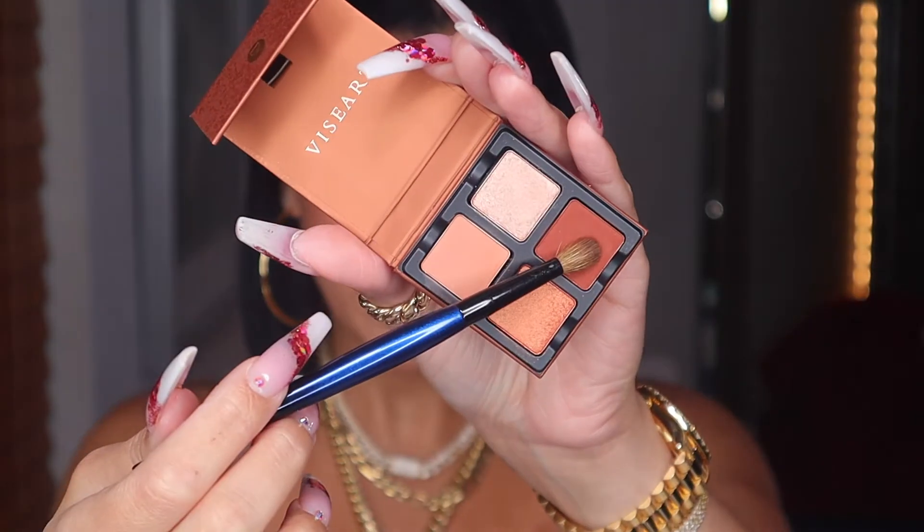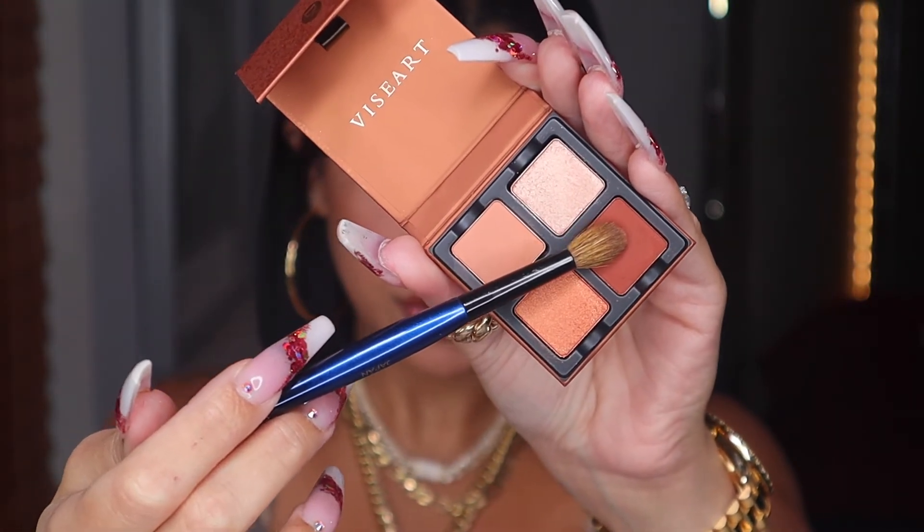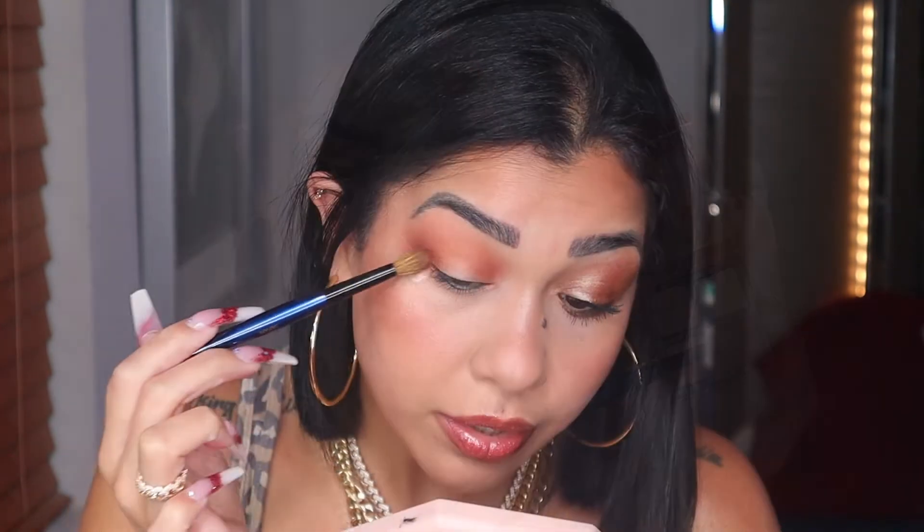Whatever is left on my brush I'm bringing onto my crease. Now grabbing a more precise brush — my mini blender from Sonia G — into the same shade, and popping it right on my crease starting from my outer V. Then switching to my regular blending brush from Sonia G, same shade, packing it right on my outer V.